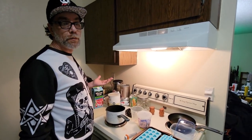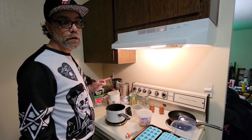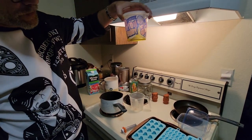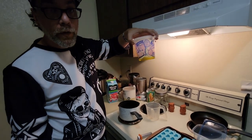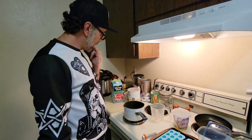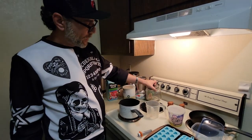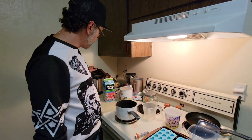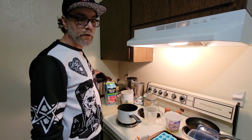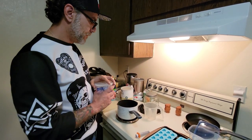Hi everybody, some people wanted me to make a video on how I make gummies, so here's how I do it. You just got to get your THC into your oil — your coconut oil — however you choose to do that. What I do is I take either my flour or kief, whatever I'm using, put it into a jar with my oil, put it into the Instapot on high for about an hour and 20 minutes.